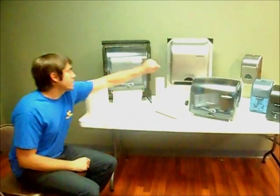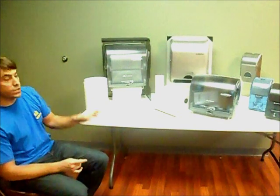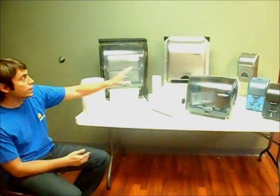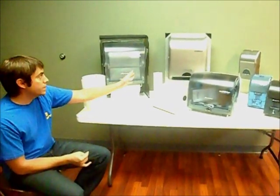The InMotion Recessed has all the same benefits and features of the Classic except it is a recessed unit. It only protrudes from the wall four inches as opposed to the ten inches in the Classic unit. Looks great on a wall, in a wall, and is even better that way.